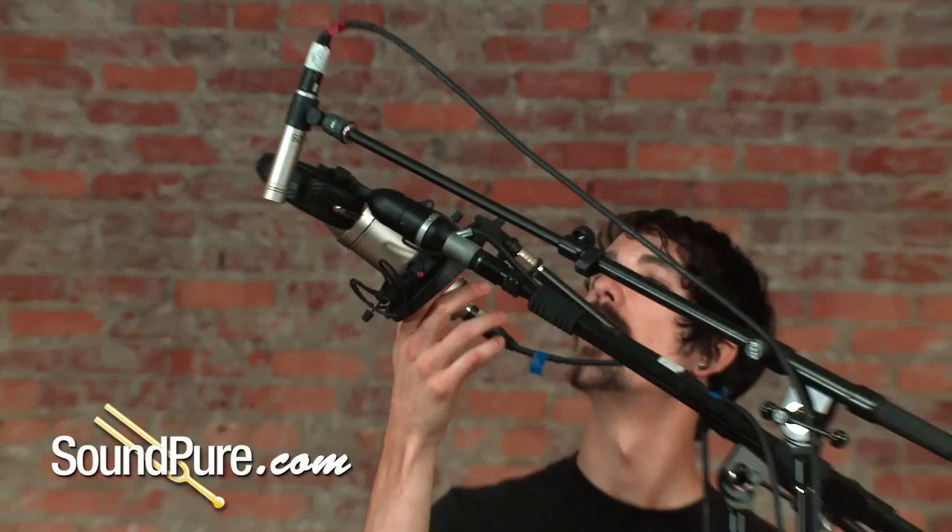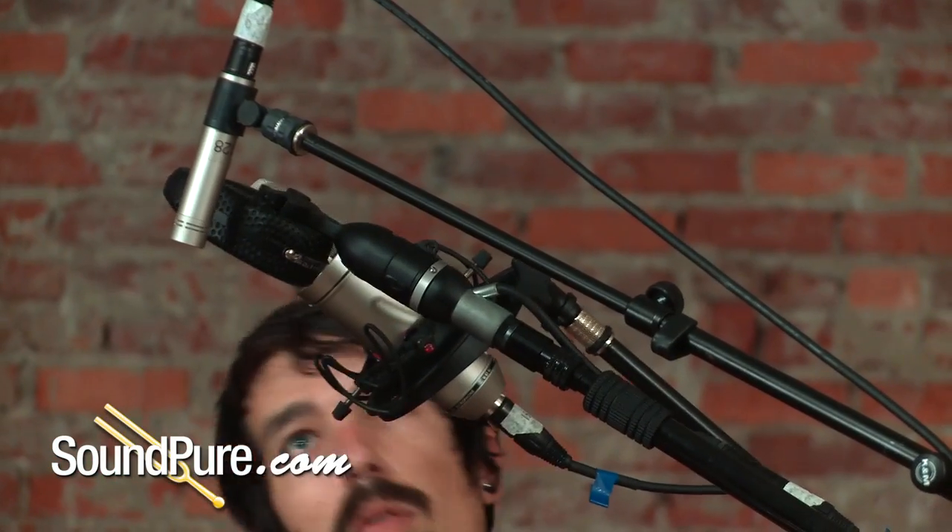Generally, with small diaphragm condensers, they're going to be the most detailed and the tightest of the bunch. Large diaphragms, being a condenser, you're still going to have a good amount of detail; however, you're going to get a slightly bigger image of the kit and a little bit of smoothness coming in.